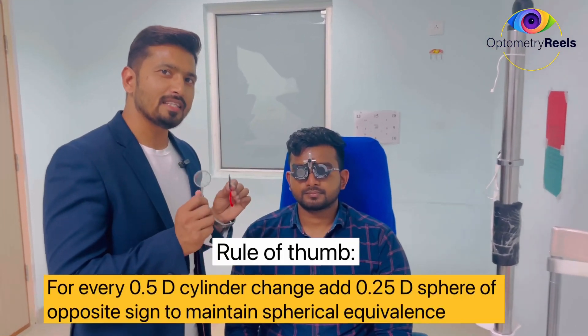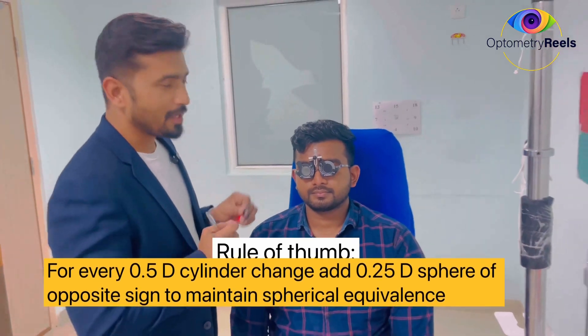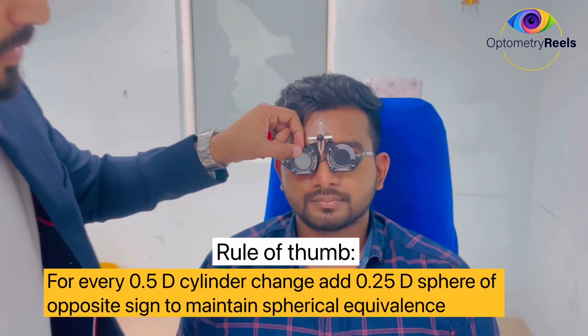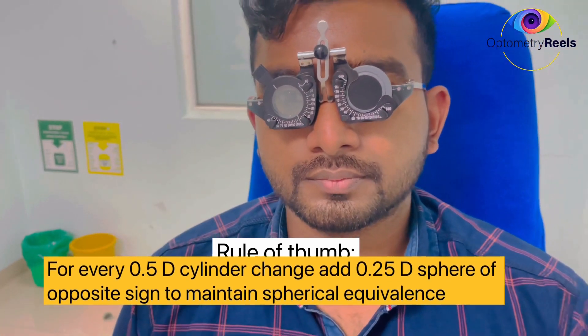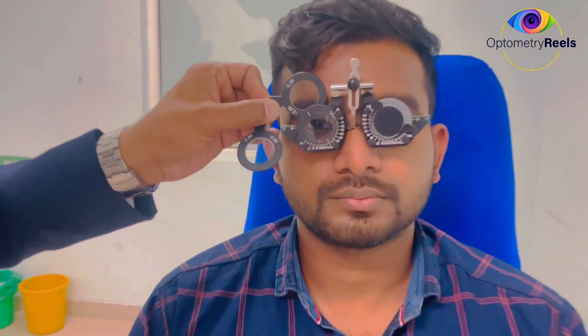Friends, remember one very important thing about the JCC: whenever you refine the power and make a change of 0.5 diopter, you have to make an adjustment to the sphere also. From 1.75 we made 2.25 — a change of 0.5 diopter — so we have to add 0.25 to the sphere to maintain the spherical equivalent, changing the sphere from 2.5 to 2.25.